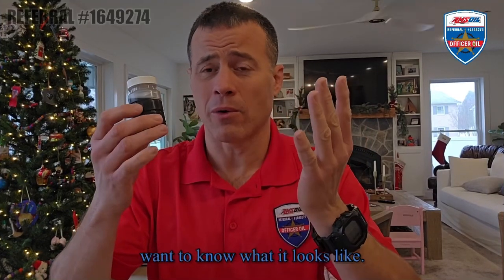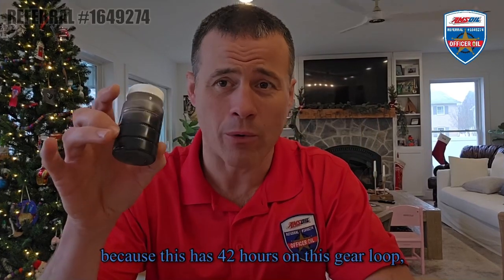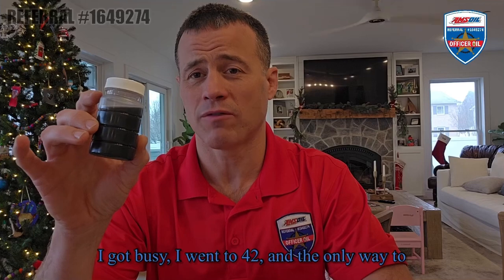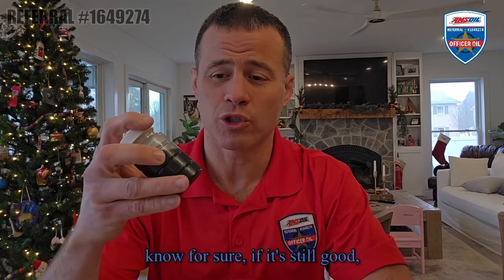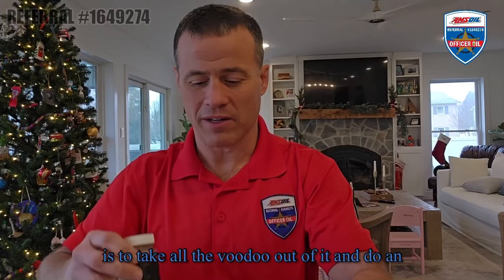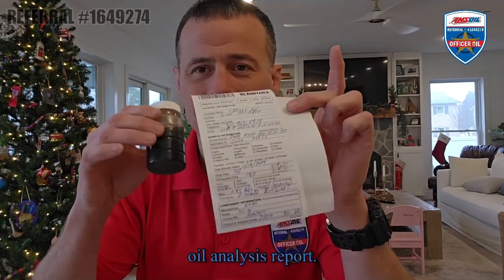I want to know what it looks like because this has 42 hours on this transmission fluid. The book says to do it at 40, I got busy and went to 42. The only way to know for sure if it's still good is to take all the voodoo out of it and do an oil analysis report.